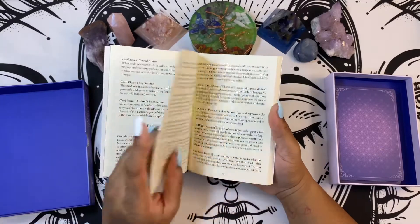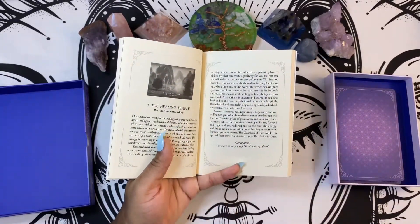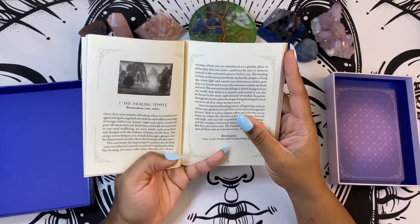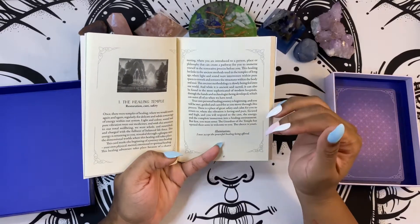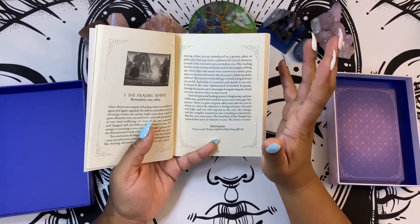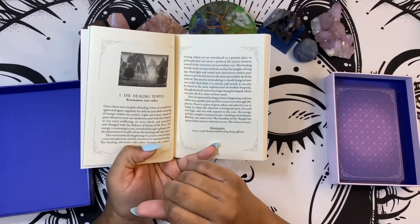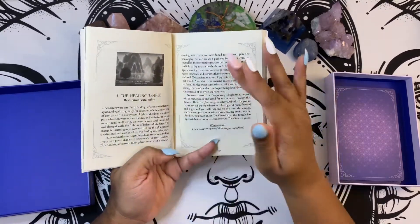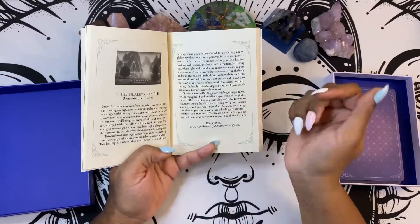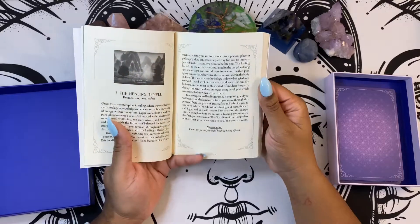And then of course the good old Celtic cross, and then we go into the card meanings — so black and white pictures, very simple explanations. However, the way that the cards resonate with you, it's very easy to receive multiple downloads when it comes to these cards. It gives you keywords under the main name of the card, then it goes into the breakdown and gives you an illumination — pretty much an affirmation. So like the healing temple, it says, 'I now accept the powerful healing being offered.' Simple affirmations, but still very powerful.